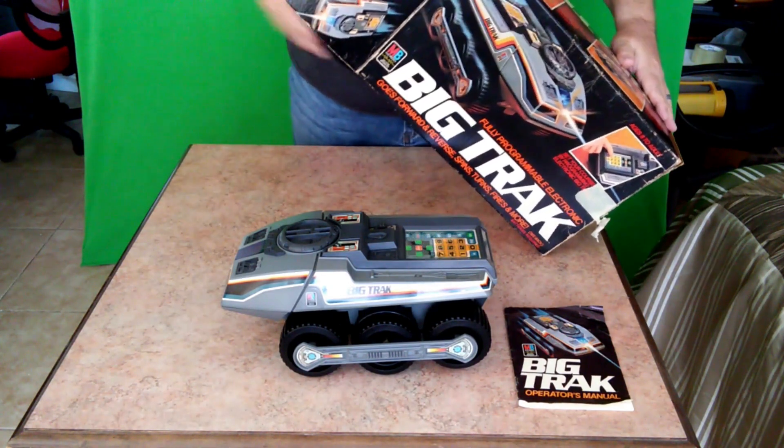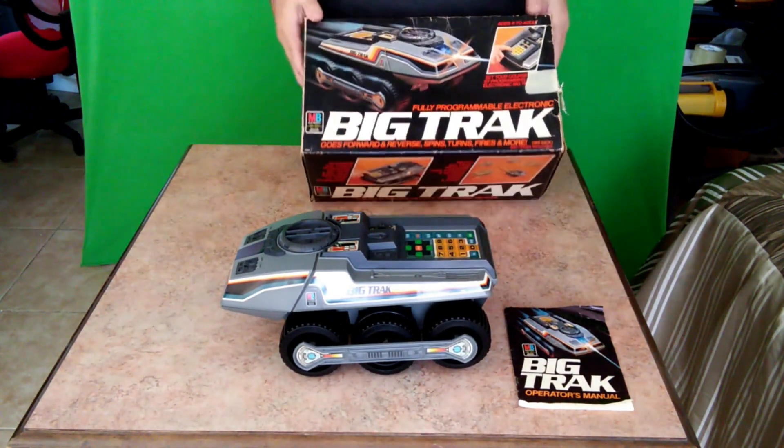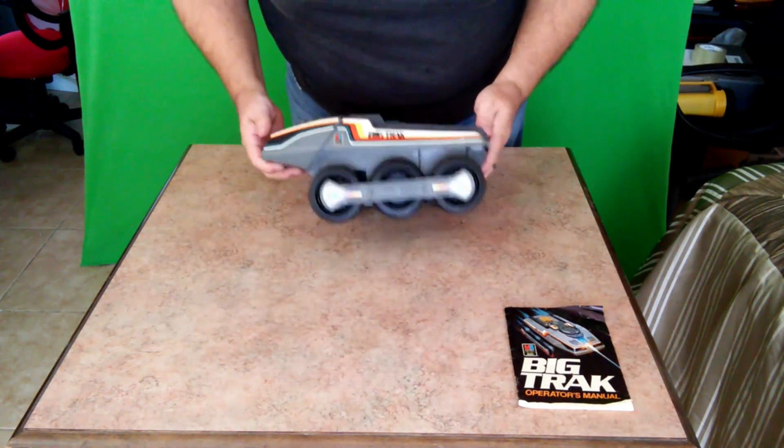Well, that's it for that. That's the Big Trak itself. I thought we were getting the transporter too, but that may still be coming in another package.